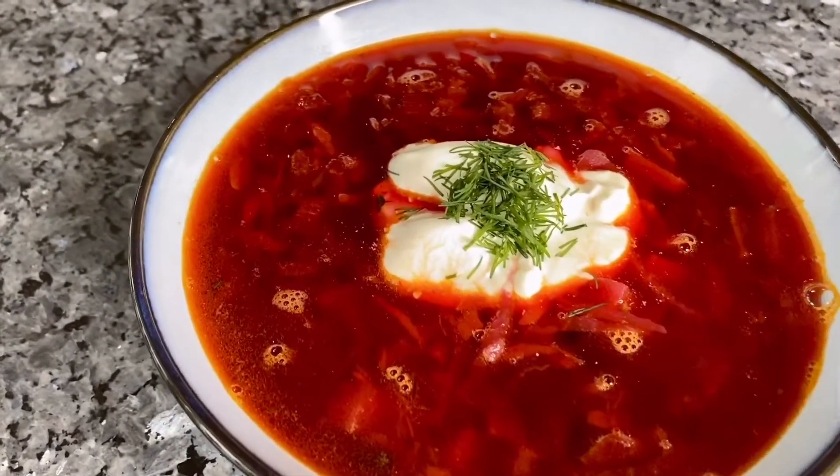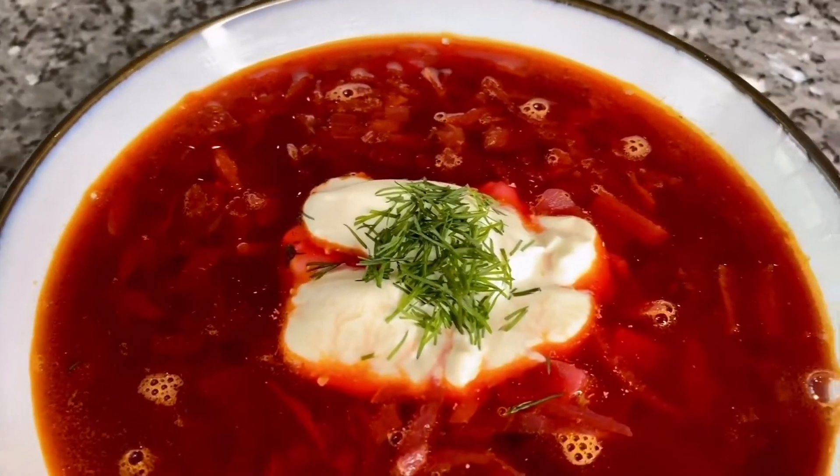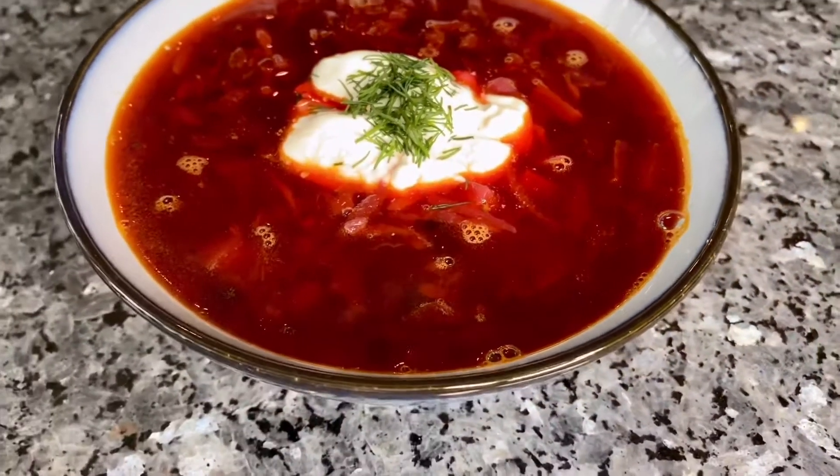Ukrainian borsh. Everyone knows what it is, and many people around the world have fallen in love with this iconic beetroot soup.